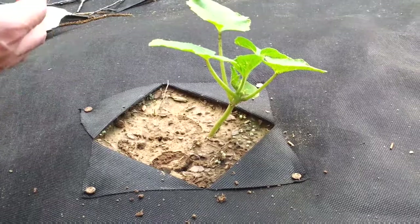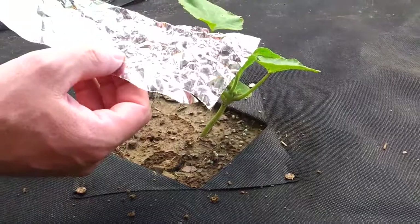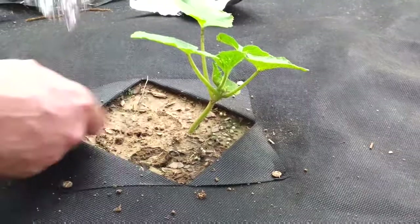Hi again. This is going to be another video about how to keep your squash plant and make them actually last longer, keeping it organic. What it is, is taking a piece of aluminum foil. This is just some scrap I had, and it really doesn't matter how wide it is.